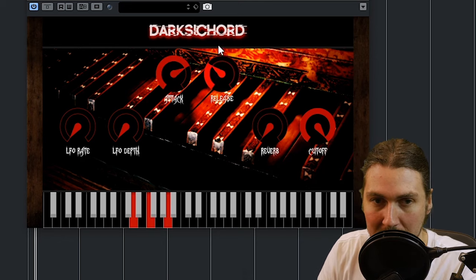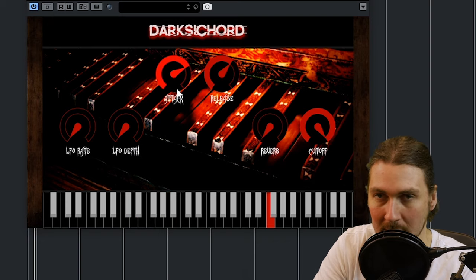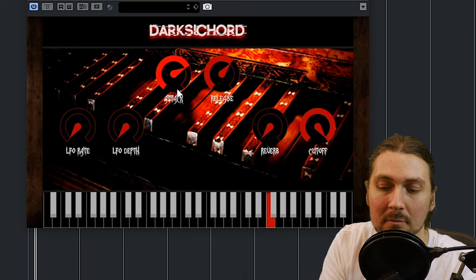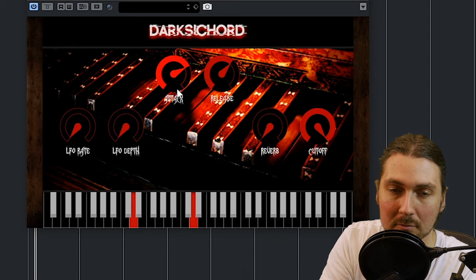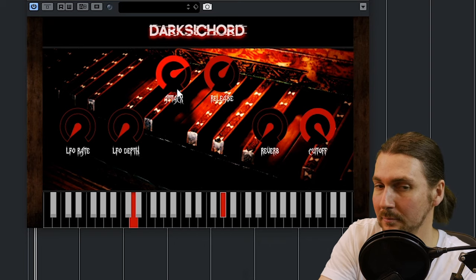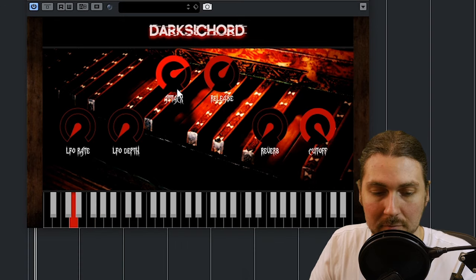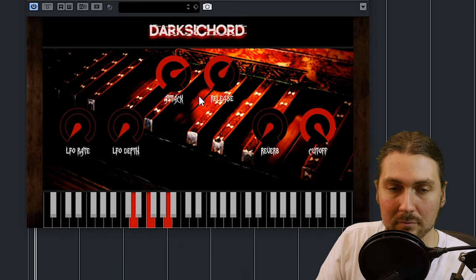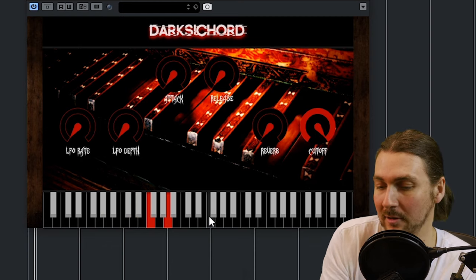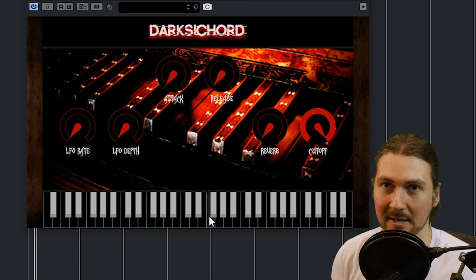So you get more paddy stuff — let's turn the release and attack both up for more organ-like qualities. And with release and attack down you get that more normal thing, and with no release it's quite dry.